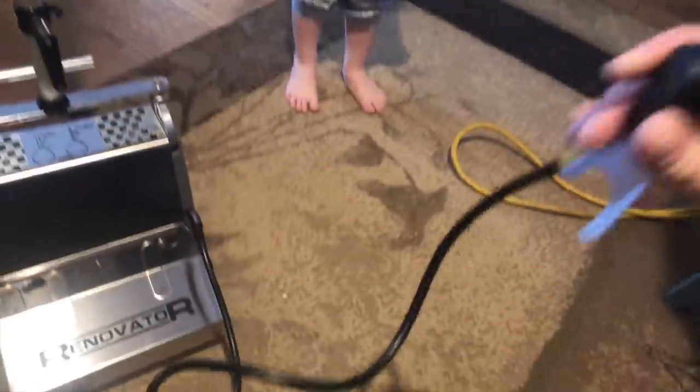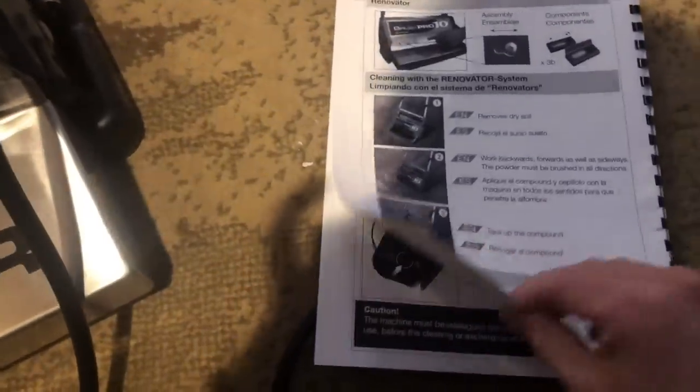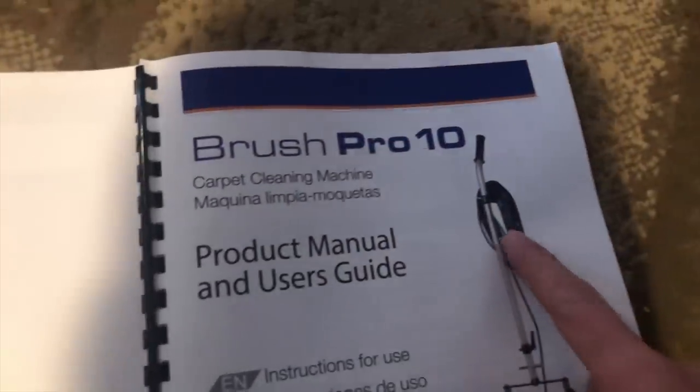One thing I don't love about this so far — this cord is so short. In the instruction manual it shows a much longer cord, and that is not what came with the Brush Pro 10. So we're going to get an extension cord. You can see these two brushes underneath — those go toward each other, so I think they flip toward each other and they bring up the dirt.